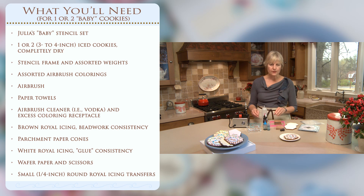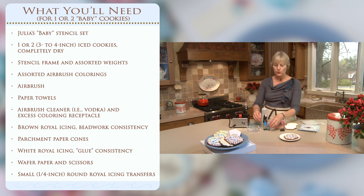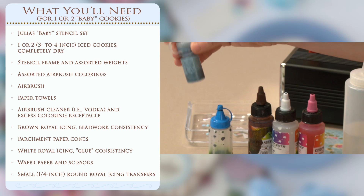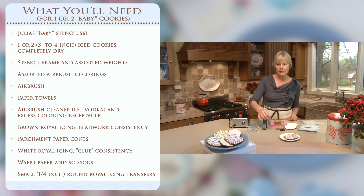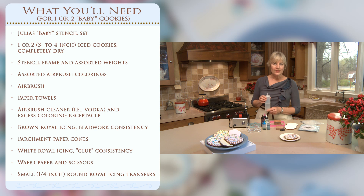This is going to be a five-color stencil. You could do this in one or two colors and it would be equally beautiful. I'm using two custom blends: one is a spring green, which is a mixture of green and yellow, and the second is a dusky blue, which is a mixture of royal blue, white, and a little bit of brown. We don't want to use liquid gel food coloring because it will be too tacky and clog the airbrush. I'm going to use two shades of brown, one straight up and one lightened with a little bit of white and light pink. You'll also need some alcohol for cleaning the airbrush — I recommend just using cheap vodka.